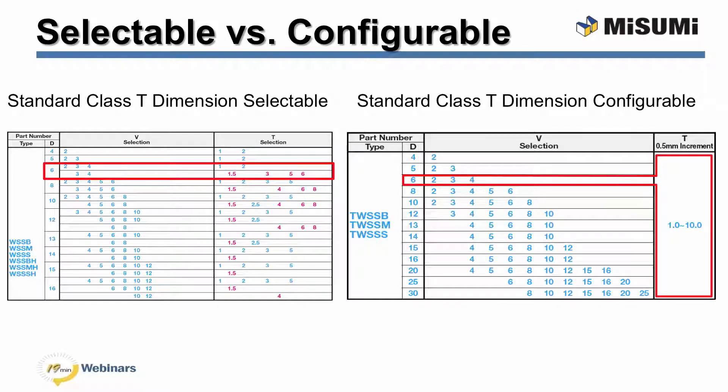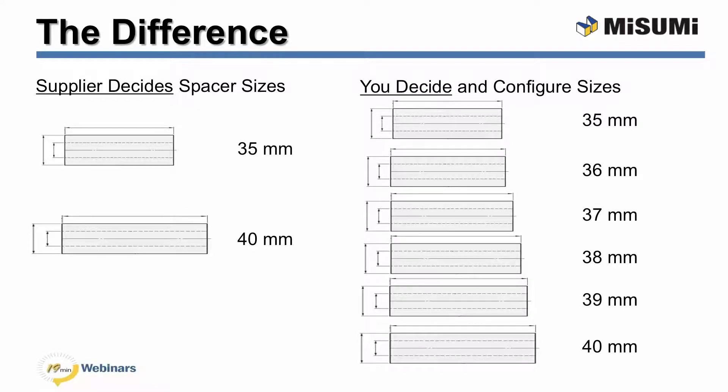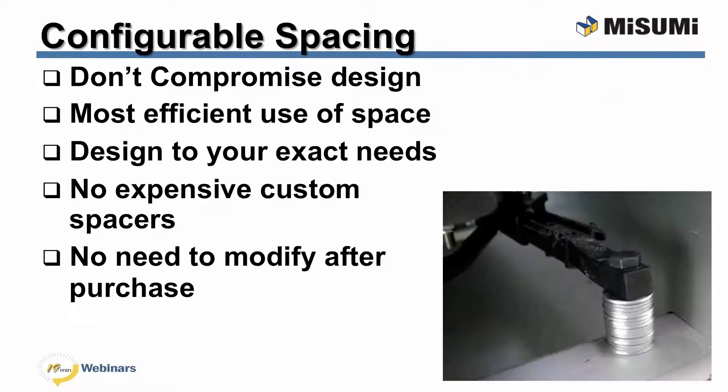We provide a wide range of values so you can have the exact spacing you need. The major difference between Misumi and other suppliers is that other suppliers only offer standard sizing dimensions in large intervals. You are stuck designing around what they have available, as opposed to what you actually need. At Misumi, you are able to get sizing in much smaller intervals, which gives you complete control over your design. Misumi no longer forces you to compromise and use the closest available option. With Misumi's configurable motto, you are able to select the exact size you need without the cost of a custom spacer or the need to modify a cheap standard option.